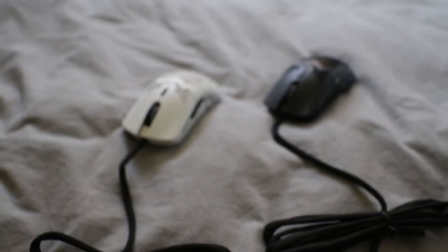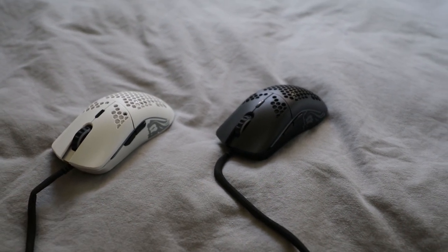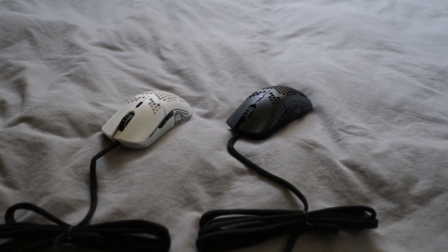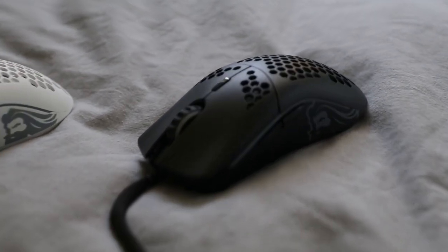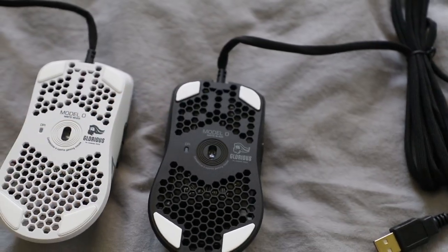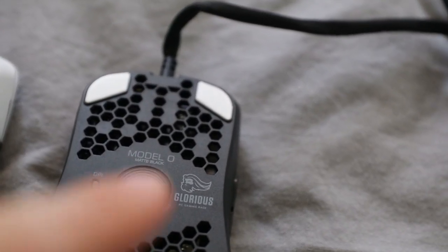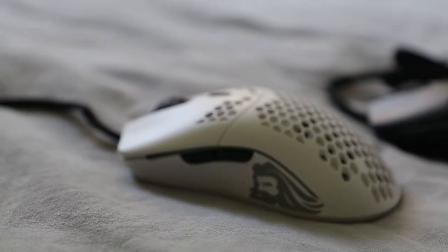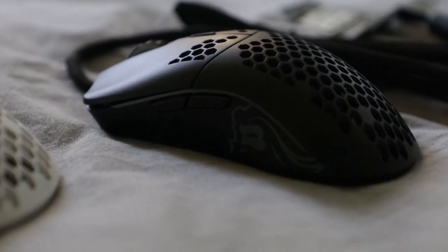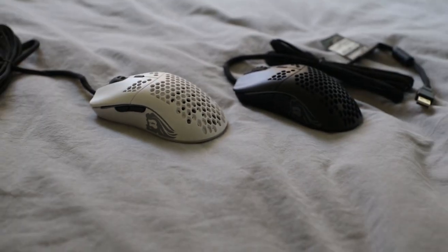Here we have the mice. This is the matte white looking very flush, and then the matte black also looking extremely clean. This will look amazing on your Glorious Gaming stealth mousepads. Here you can see the bottom of the mice — these are the G-Skates from Glorious Gaming, just like Hyperglides with rounded edges that don't get caught on your mousepad. The mice also have two side buttons, forward and backward for web pages, which can probably be programmed to something else for in-game use.